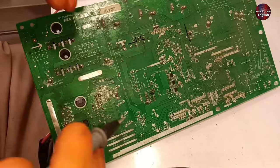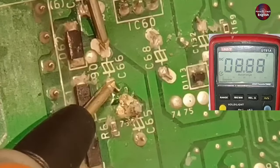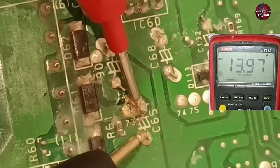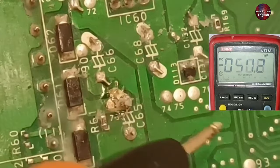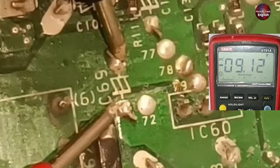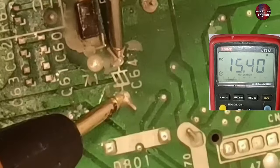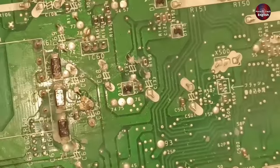Now I will check the voltages from the other side of the circuit board. Checking capacitor number 66 — 8.8 volts are across the capacitor, which is fine. Capacitor number 65 has 13.9 volts, but it should be 12 volts — these are a bit high. I will tell you further if these high voltages cause damage or not. Capacitor number 69 has negative voltages — minus 9.11 volts, which is fine. Capacitor number 64 has 15 volts, which means all the required voltages on this circuit are exactly right.